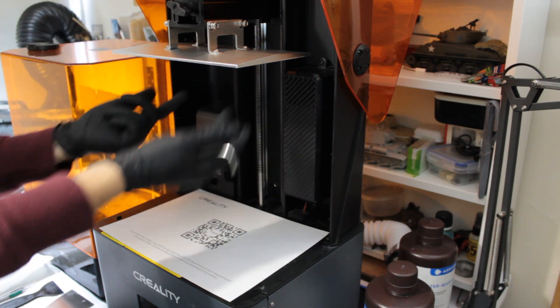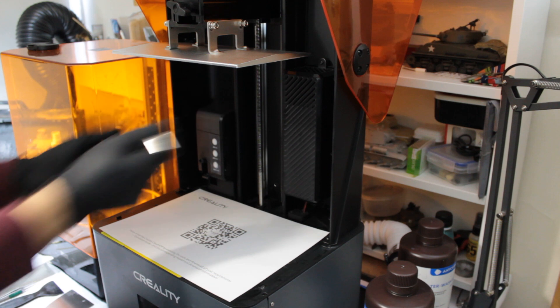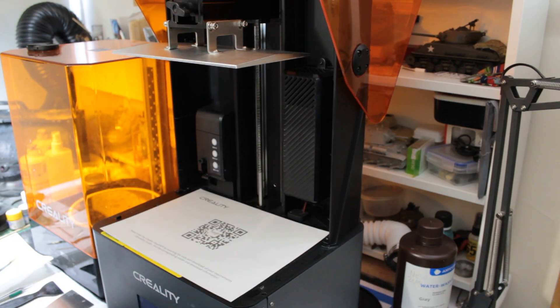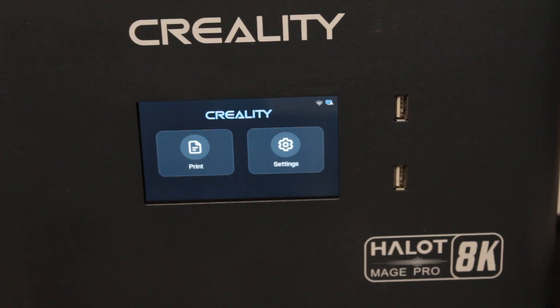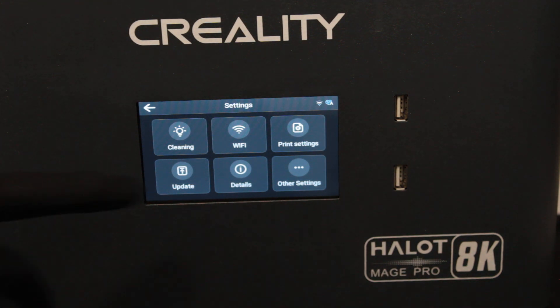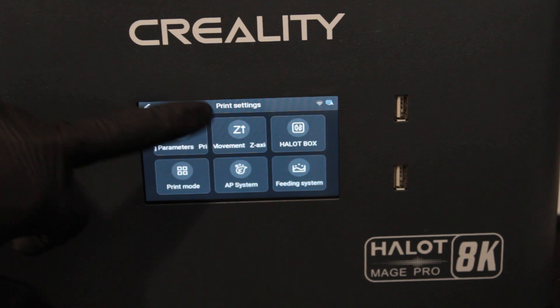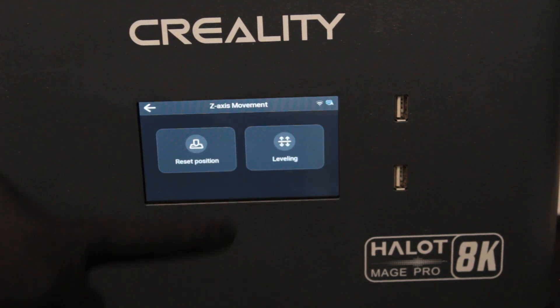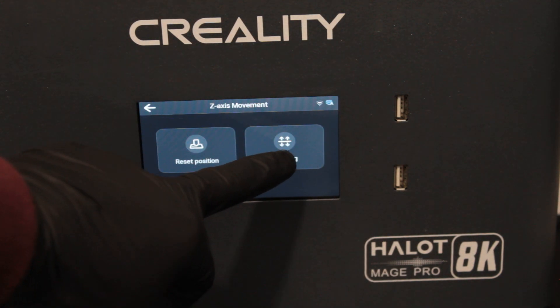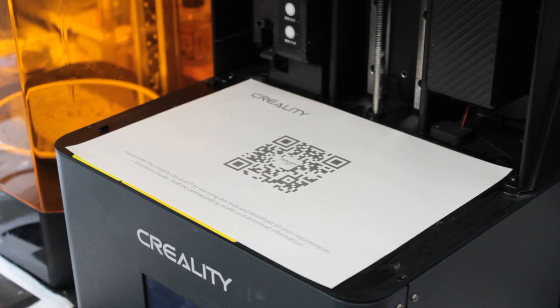It's loose there now — you can see it's dropped so it has this movement, and you can secure it at any point where it moves up and down. You get this piece of paper and put that on — what the paper is doing is giving you the thickness of the sheet in the bottom of the vat. There's a sheet at the bottom called an FEP sheet that holds the resin but allows UV light through.